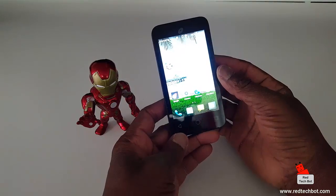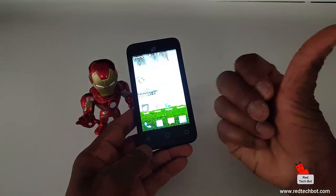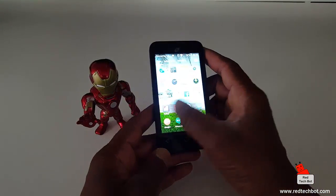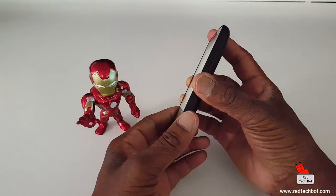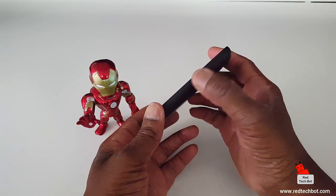Now enough about the review — if you want a more in-depth review I do have a video for that and there should be a link to it on the right-hand side. So let's get to the actual demo. Here I have my volume key and here's my power switch.